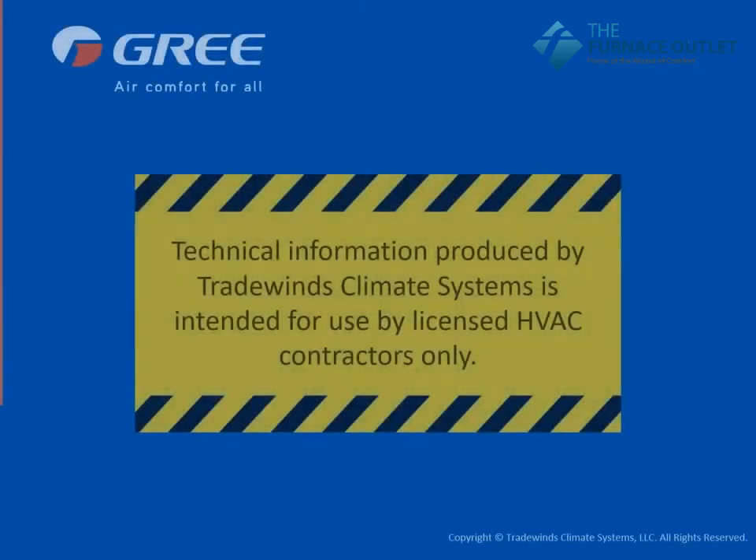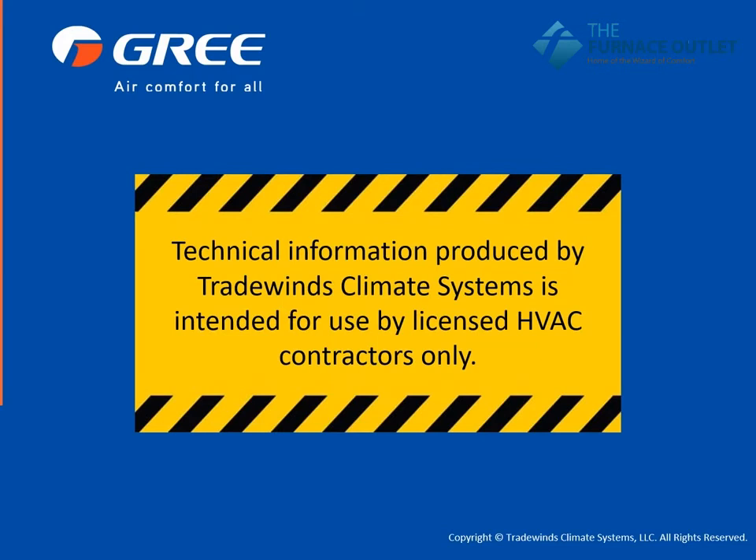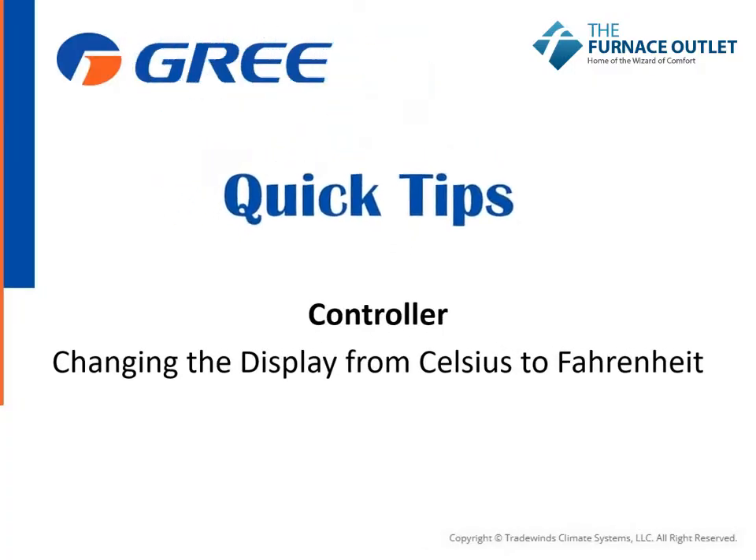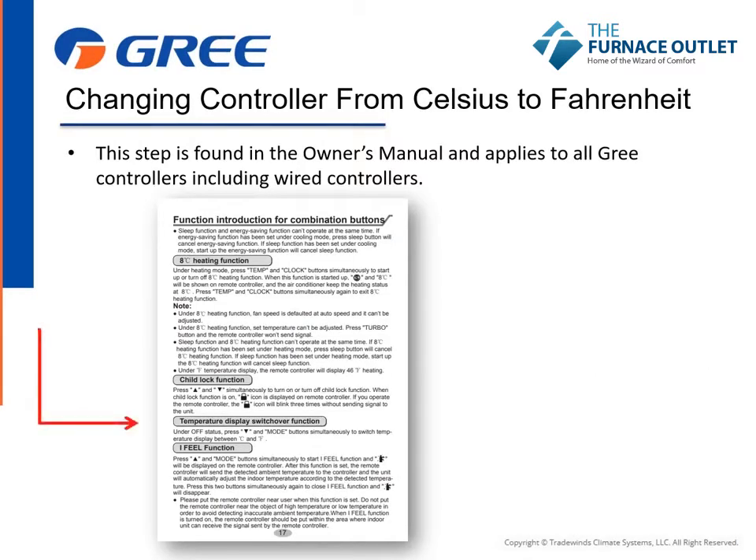Technical information produced by Tradewinds Climate Systems is intended for use by licensed HVAC contractors only. Changing the controller from Celsius to Fahrenheit is very simple. Instructions for this step are found in the Owner's Manual. This procedure applies to all GREE controllers, including wired controllers.